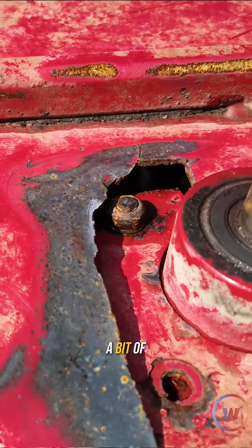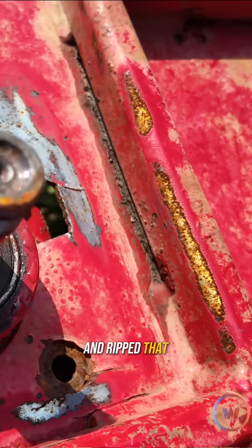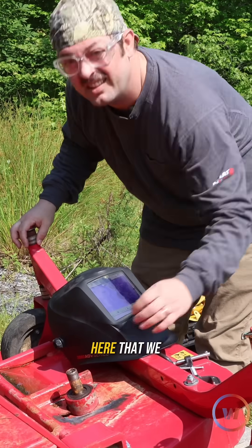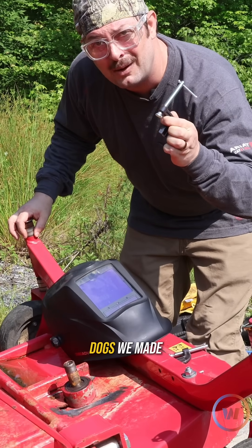What's up everybody, welcome back to weld.com. Today I'm out here at my buddy Chris's house and he's got a bit of a problem here with this mower deck. We hit something and ripped that deck, so we have a big old crack right here that we are going to repair using some old dogs we made.